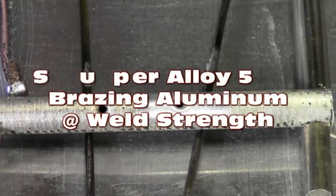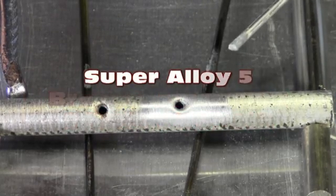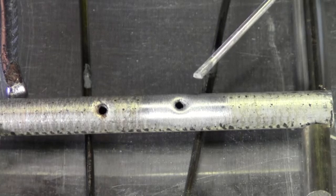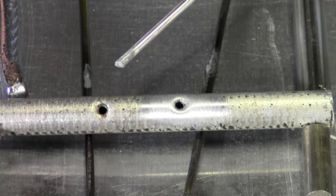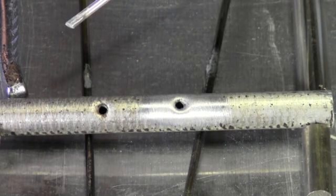We have some aluminum tubing that we're working on today. This came straight out of an air conditioning condenser. We cleaned this hole right here, but of course we didn't do any pre-cleaning. This has years worth of contaminants on it. We want to show you why our flux works so great.